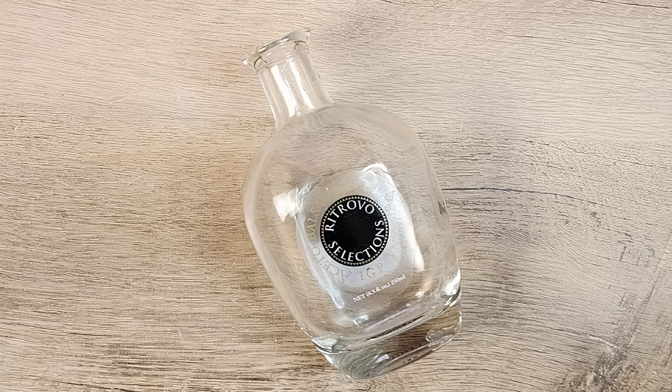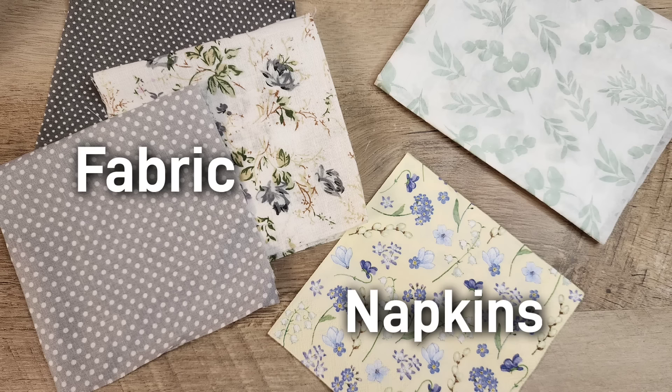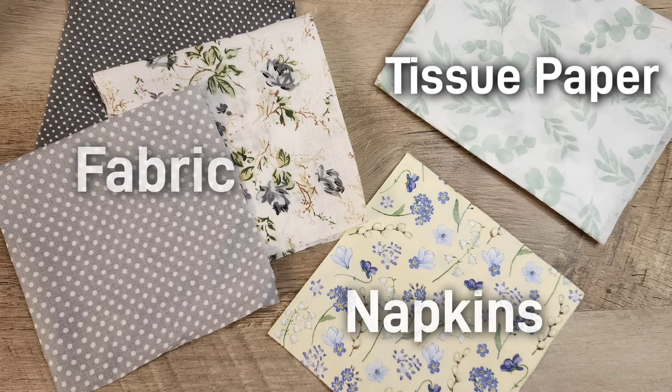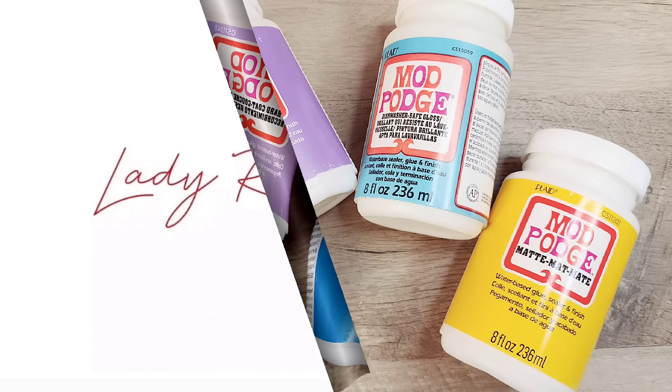Hello Crafters! Today we're delving into the art of decoupage, a fantastic way to breathe new life into ordinary items. Join me as we explore the basics of decoupage with fabric, napkins, and tissue paper. Hi, my name is Katie from Lady Red Crafting and let's get started!